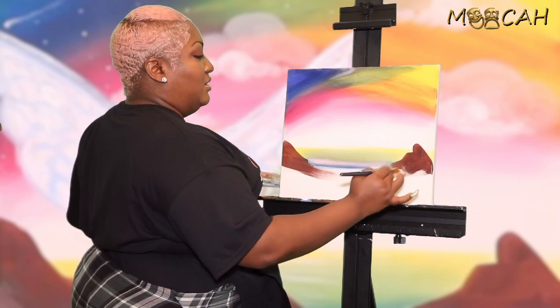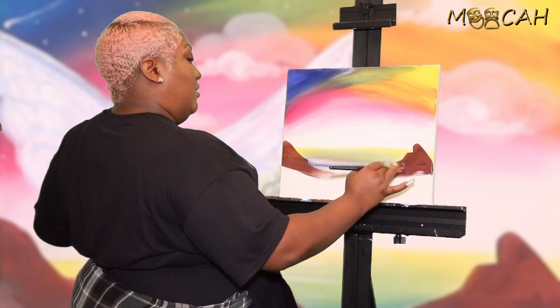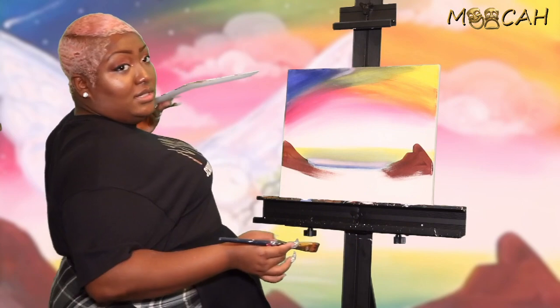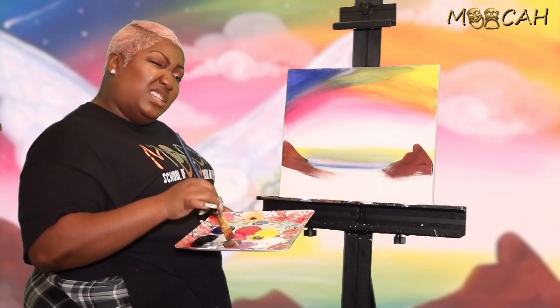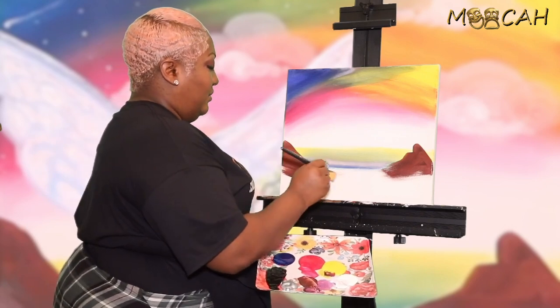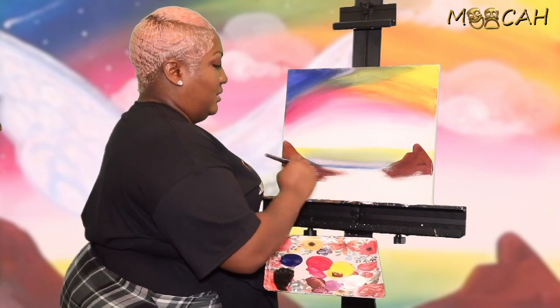Now this is going to be our background mountains, because we're going to have foreground mountains which are going to be a little lighter, so don't worry — they'll all come together.